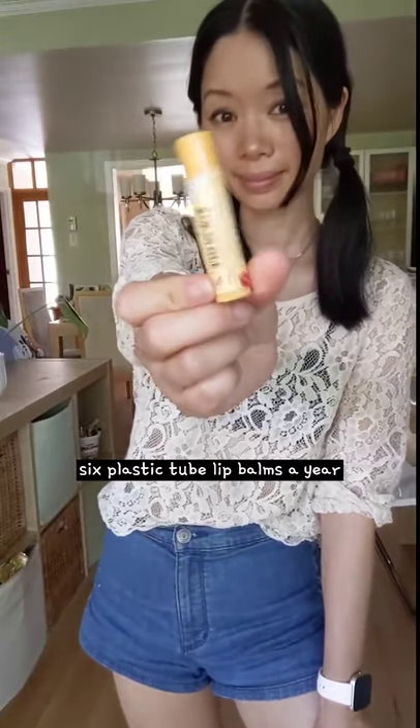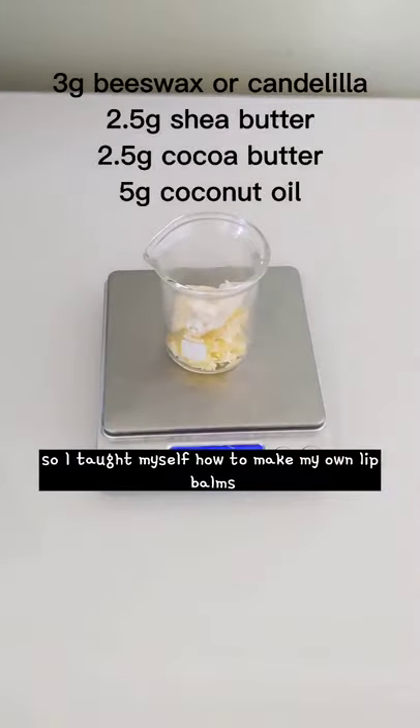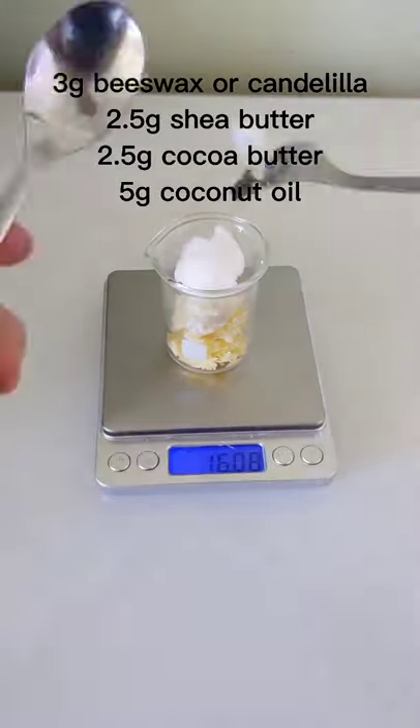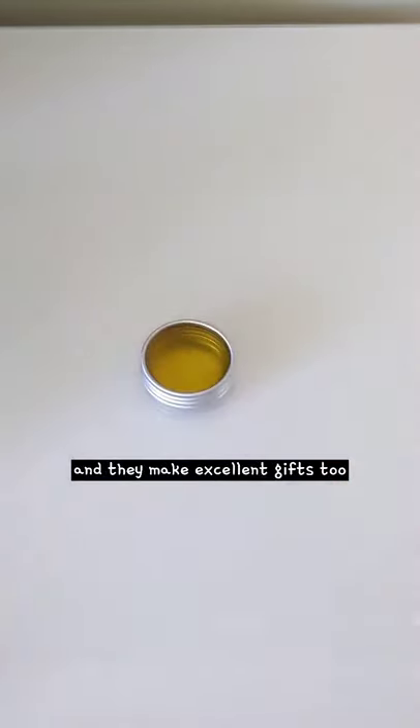I used to buy on average 6 plastic tube lip balms a year, which created a lot of waste. So I taught myself how to make my own lip balms, and it's really quite simple. You can use whatever butters, waxes, and oils you have on hand. And they make excellent gifts too.